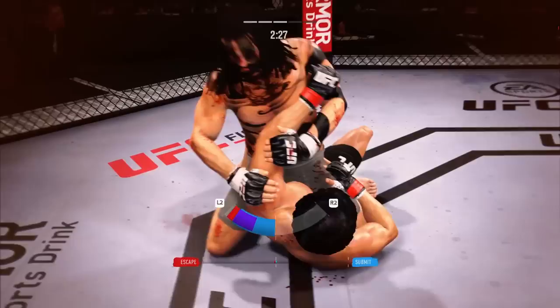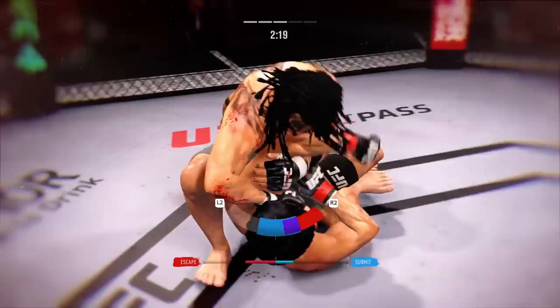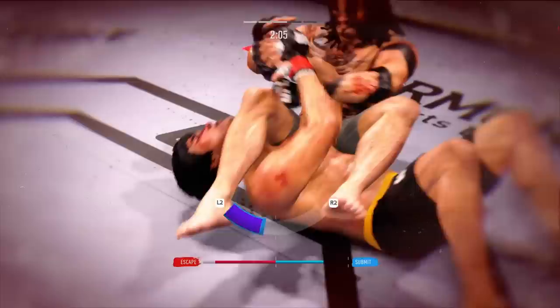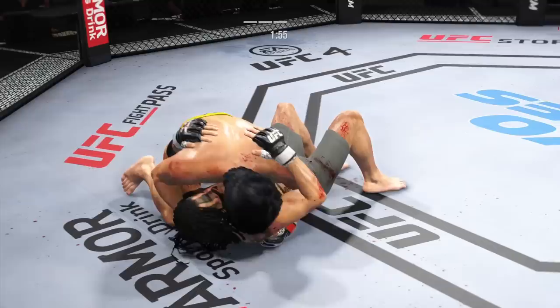It looks like he's transitioning to an armbar. You cannot stay in the guard of these great jiu-jitsu guys. He's in a tight armbar now. You've got to recognize that when a guy starts to put his feet on your hips, you've got to move him off and you've got to cover. You can't be off to an angle. And this might just be a matter of time. Side control now, and certainly more offensive options for the bottom fighter than in the half guard.